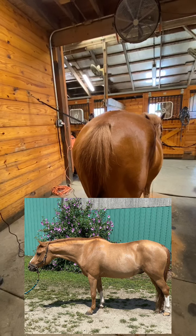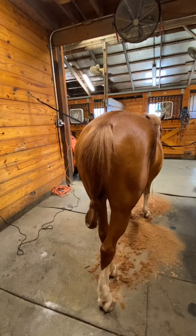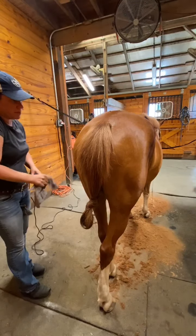Hey guys, this is Erin Goll from eTech Equine Detailing and we are here with our video series. We're going to put a triangle on Chuck's tail here and do underneath his tail. I've got it neatly tied up, my blades are oiled and cleaned.